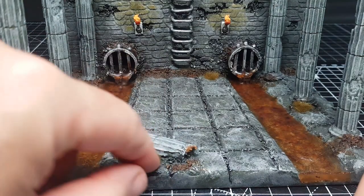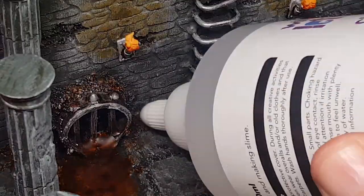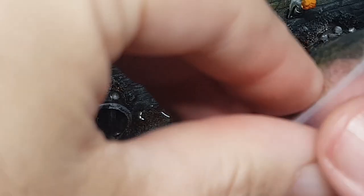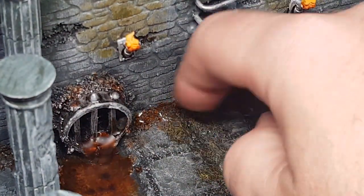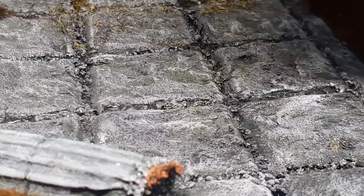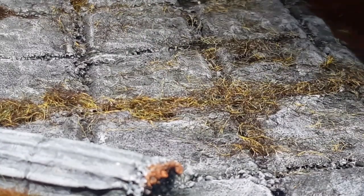Last little thing — just to make it look derelict and like it's not very nice down the sewers — I'm putting some little tufts of grass. I've got a little bag with little bits of grass that all came with the Game Master terrain kit, which is pretty awesome. I'll leave some links down below to the stuff I've used. A bit of PVA glue in the gaps and cracks, then putting the fake grass over the top, letting it dry, and then basically shaking off the remainder of the grass. Pretty pleased with how this all came out — and here are some glamour shots.